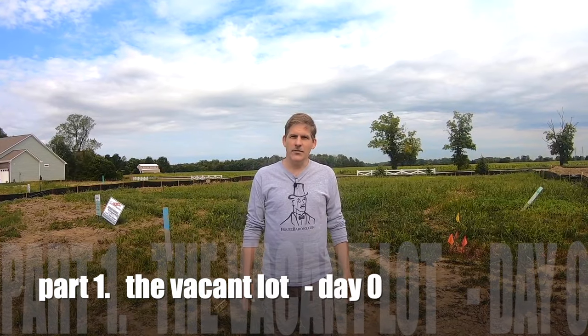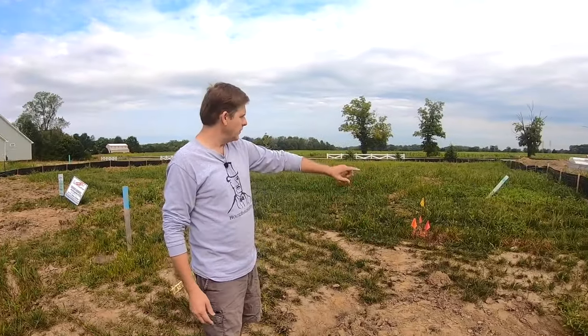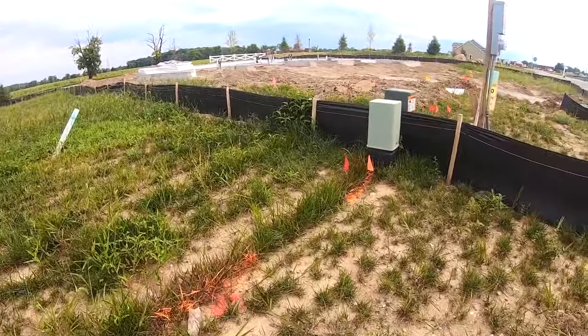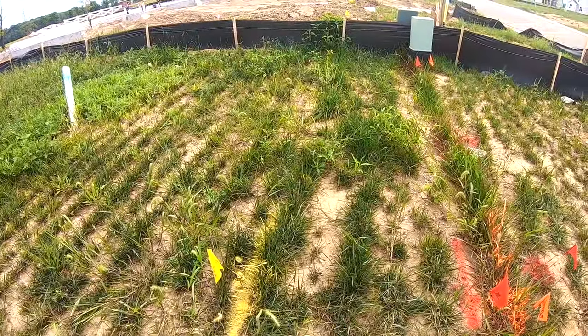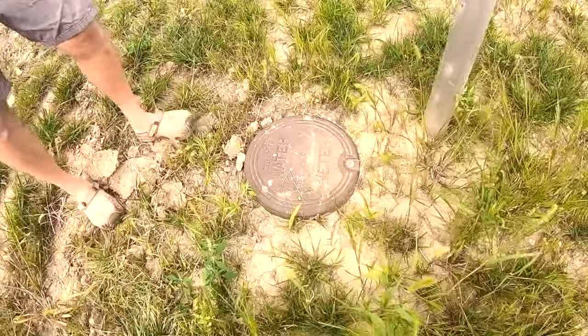So this is how it all begins. You're at an empty lot and as you can see they don't have much here at all. Your utilities have already been marked. The orange is cable, the red is electric, and they both run in line from lot to lot. And then the yellow is gas. Typically your water is marked in blue, and there's the water meter.